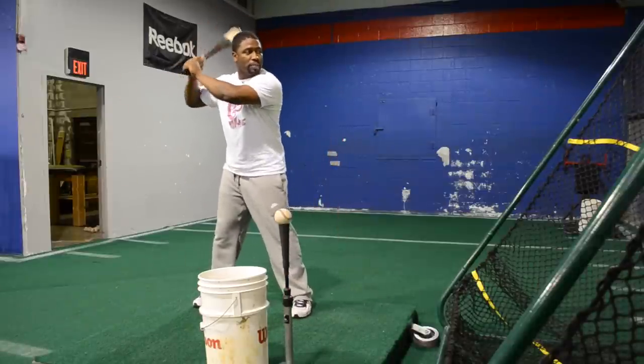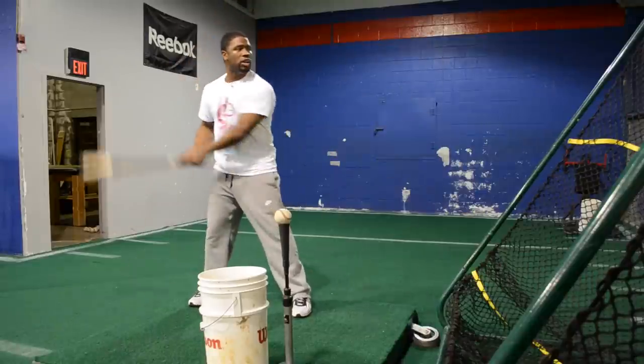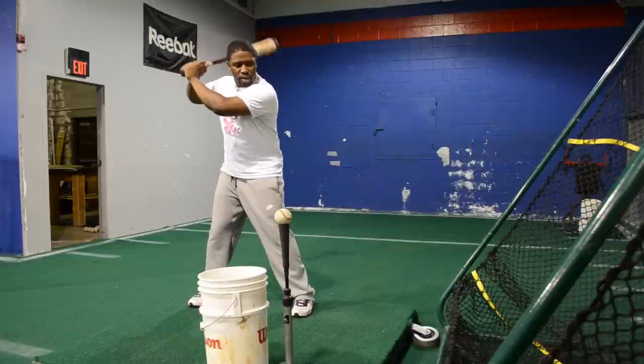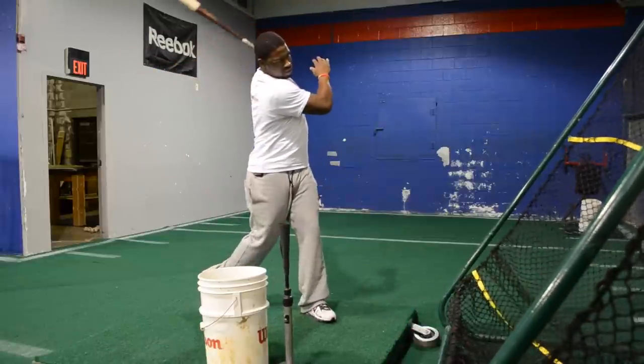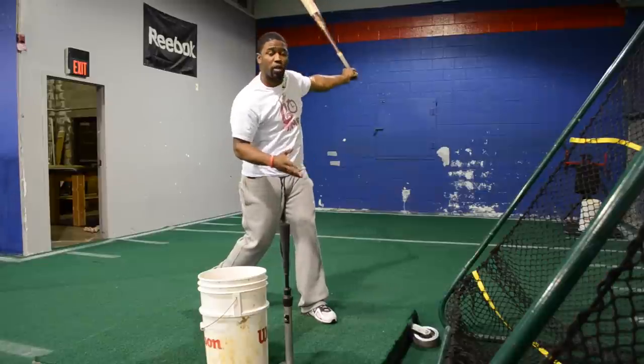The more you spend doing something in life, the better you get. Work your craft, focus on the inside seam. Balance, stay closed, squash the bug — boom, right over the top.